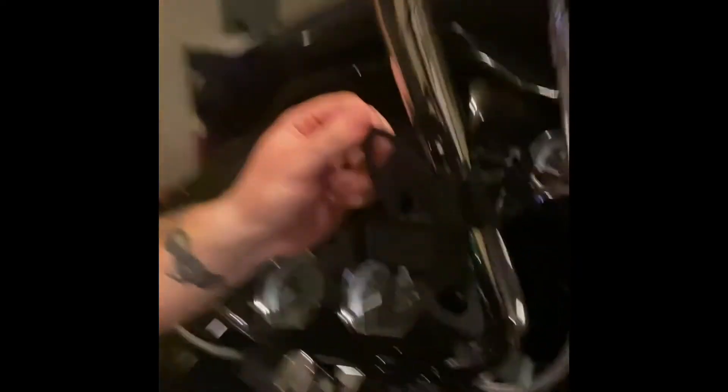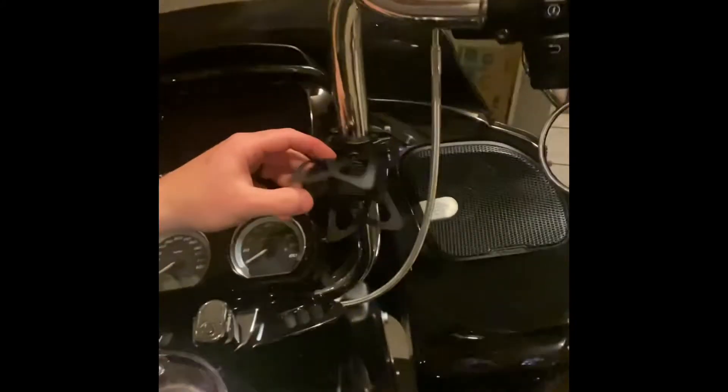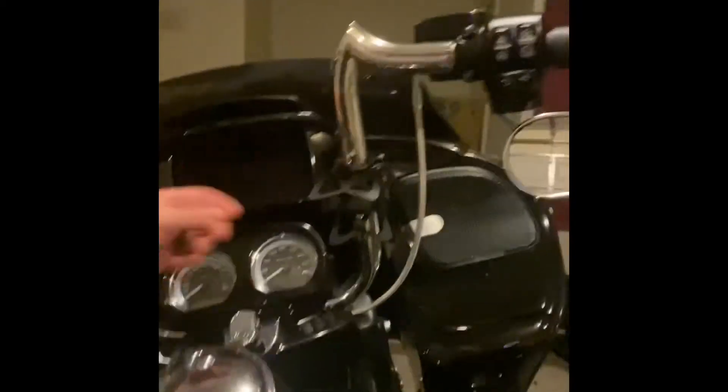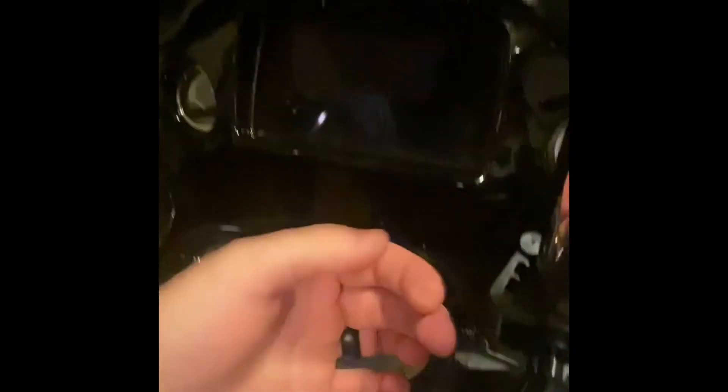Alright, here it is mounted on the handlebars. I've got my handlebars underneath. I was kind of lining it up with the mirror so I'm not looking all over the place. My media plugs in here, so I put it on the right side. That's the Roam phone mount — tighten up the swivel ball, put your phone in the clamp, and put the rubber band over the corners.